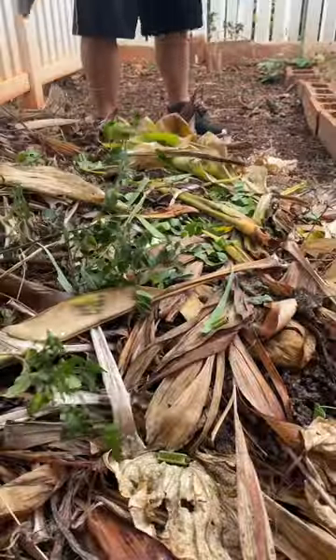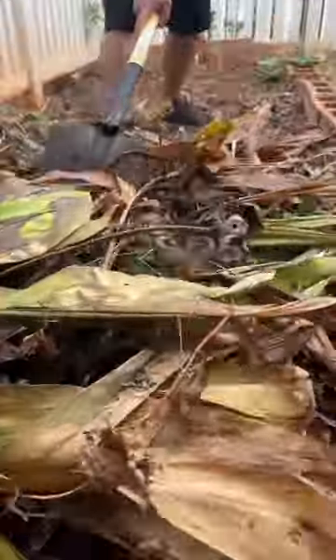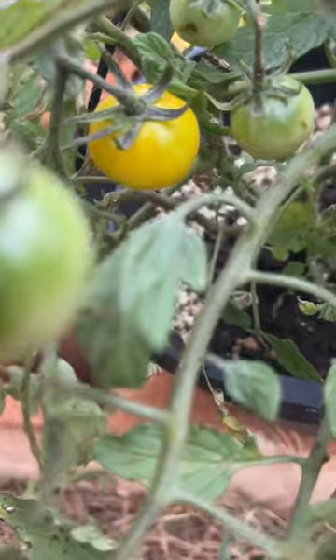Hi, we started the day off with a little bit of weeding, threw those on top of the compost, and it's time to give it another turn. Quick spray with water and it's all good.